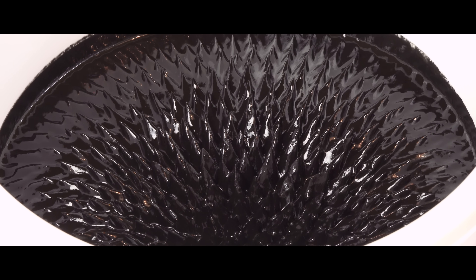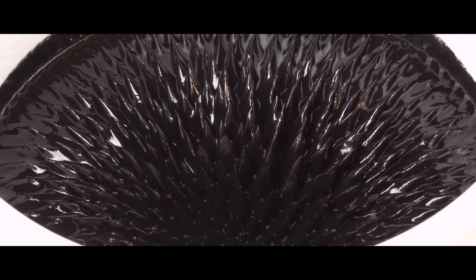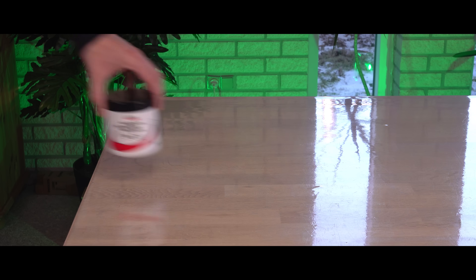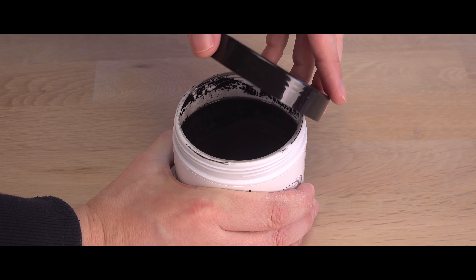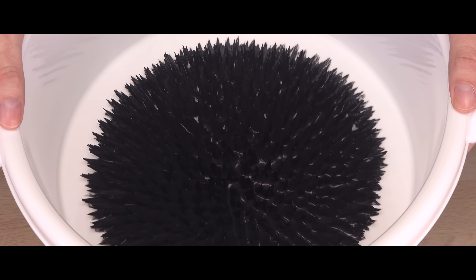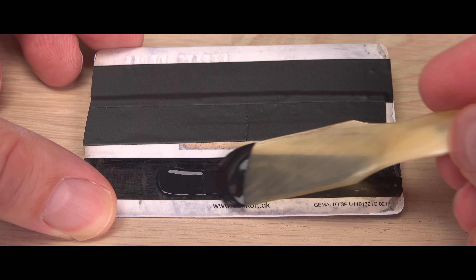Six years ago I made a cheap alternative to ferrofluid. I named it ferripaste and it works better than I expected. But maybe there is an even easier alternative to ferrofluid — magnetic paint. Can you walk down to your local paint dealer and buy something comparable to ferrofluid? Let's find out!